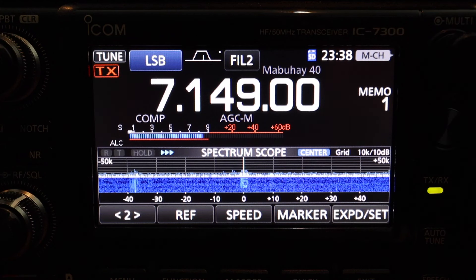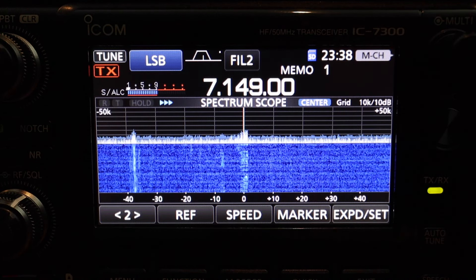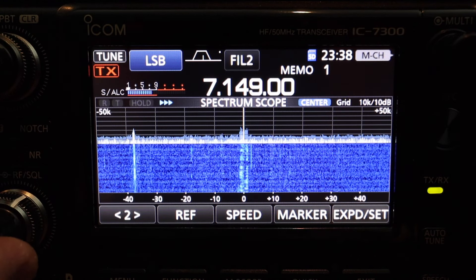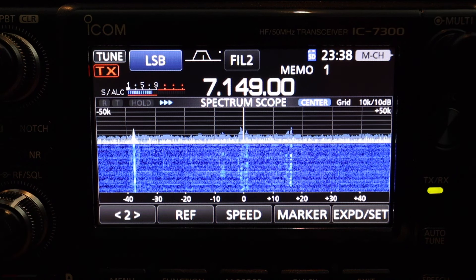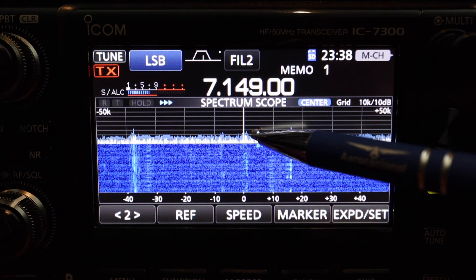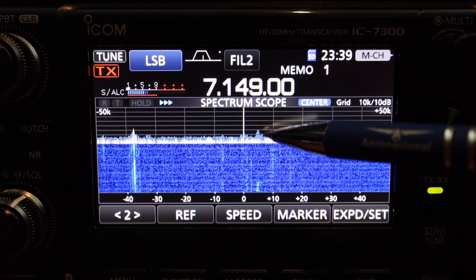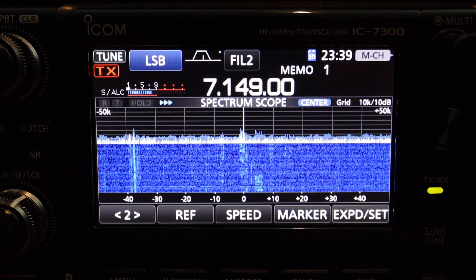When you buy your new ICOM IC7300, it's going to come default to the way the spectrum scope looks. I'm going to expand that so you can actually take a look. There is a signal right there. Let me turn on the audio so you can hear it. There is a signal right there and if you look closely you can see it's just moving so fast — and I'm not talking about the waterfall but the peaks and valleys. It's moving so fast and it's just irritating to me.